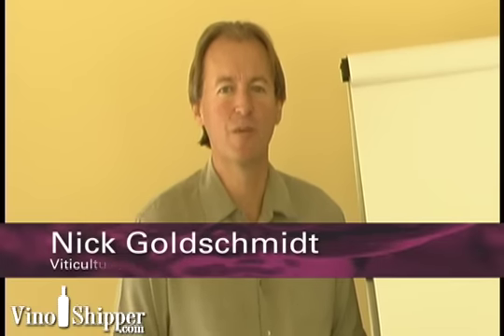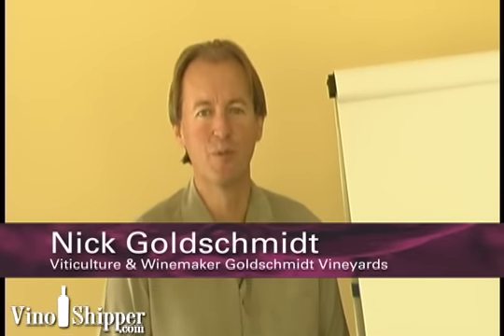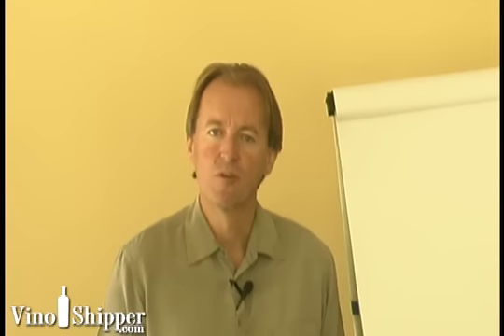Good afternoon, Nick Goldschmidt, winemaker for Goldschmidt Vineyards, Four Fathers in Boulder Bank. Here I'm going to talk a little bit about red wine fermentation. There are a couple of other short videos we've done — one was on maturity or picking from flowering to harvest, and another on site-specific winemaking and making the correct decisions out of the vineyard and bringing that fruit in. I want to cover red fermentation and also talk about other alternatives.